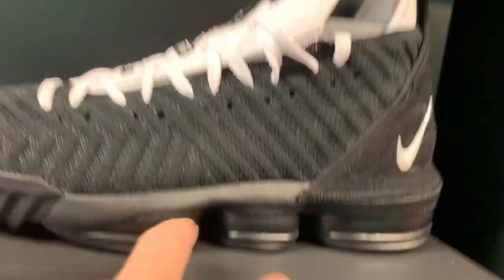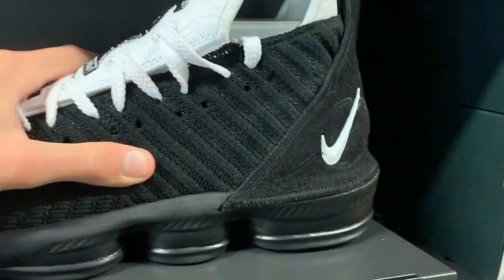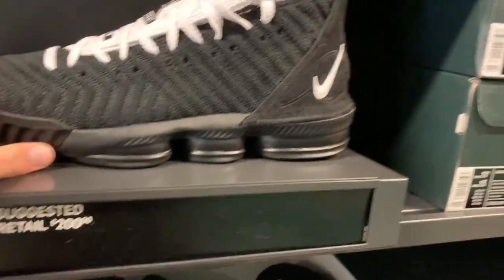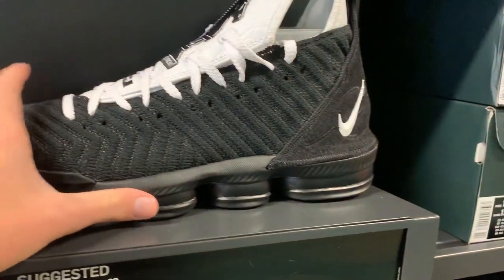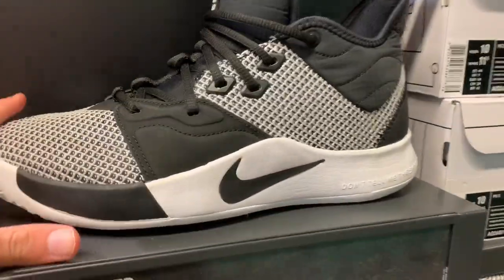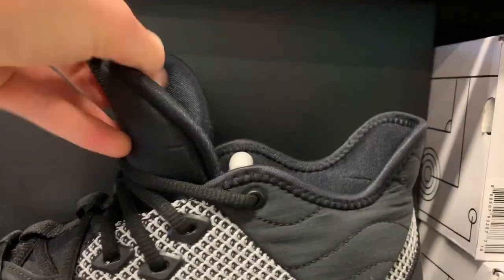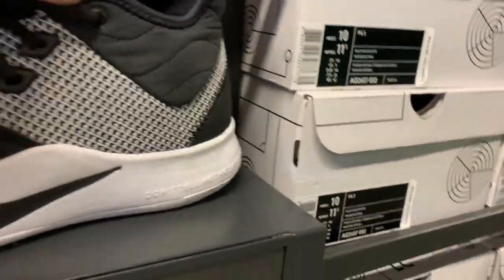LeBron 16 'Four Horsemen' — you can see the zoom right there, it's blacked out. It's an okay shoe, I've actually never played in a LeBron 16. I liked the first colorway that came out and the Atmos colorways, but I'm not a fan really. Here you got the PG3s — no backstock available so all sizes are out here. I kind of like this colorway: white, black, and gray — simple, with that big tongue. $110 retail if you want them.